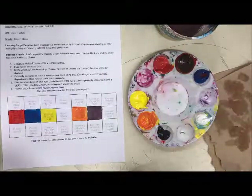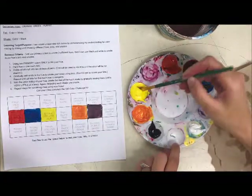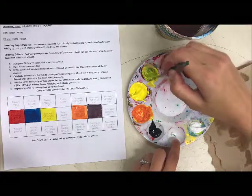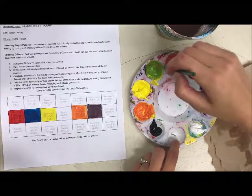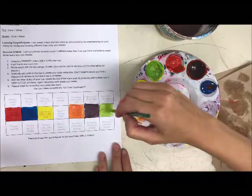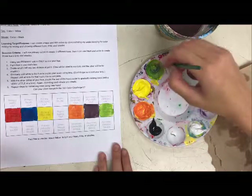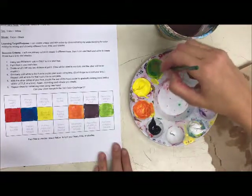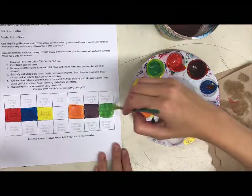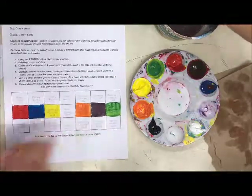Now my secondary color green — green is yellow and blue. Again I'll start with the lighter color, scoop it in, grab a little bit of blue, and it makes a nice green. I'll put green on there. If it feels a little too yellow, you can add a little bit more blue.